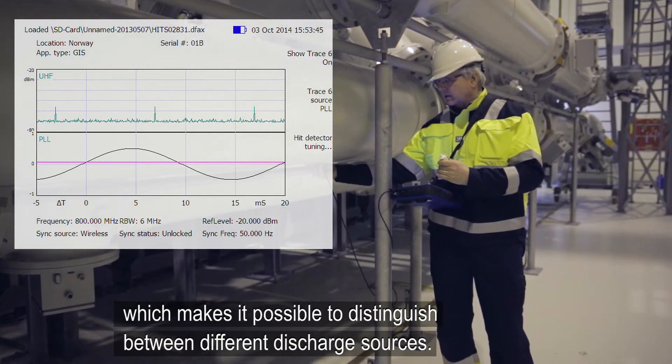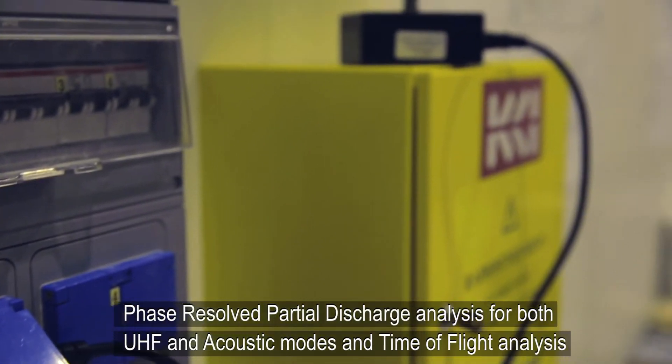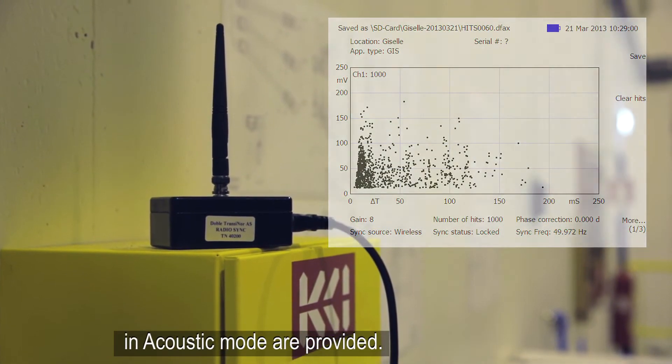As the DFA-300 can be Wi-Fi synchronized with the power frequency, phase resolved partial discharge analysis for both UHF and acoustic modes and time of flight analysis in acoustic mode are provided.